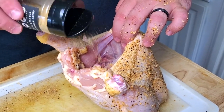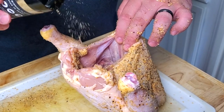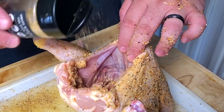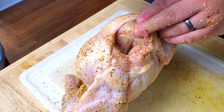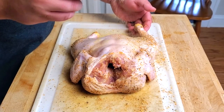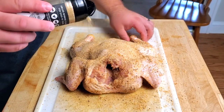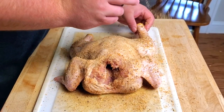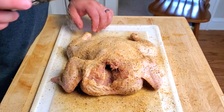Now lift up the bird and get seasoning into the cavity from below. There's no real science to this — just go ahead and splash some seasoning in. Then sit the bird upright and go back into the cavity from the top. Give it a nice little shake and bake on the inside. Then season up the back side of the bird, giving it a shake and bake all over the whole thing until every bit gets nice and seasoned up.